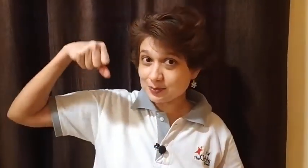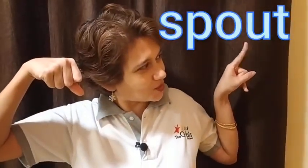Before I start teaching you S-blends today, I would like to say a rhyme where you will get to hear a few words with S-blends. Let's begin. I am a little teapot, short and stout. This is my handle and this is my spout. When I am all steamed up, then I shout, just tip me over and pour me out.